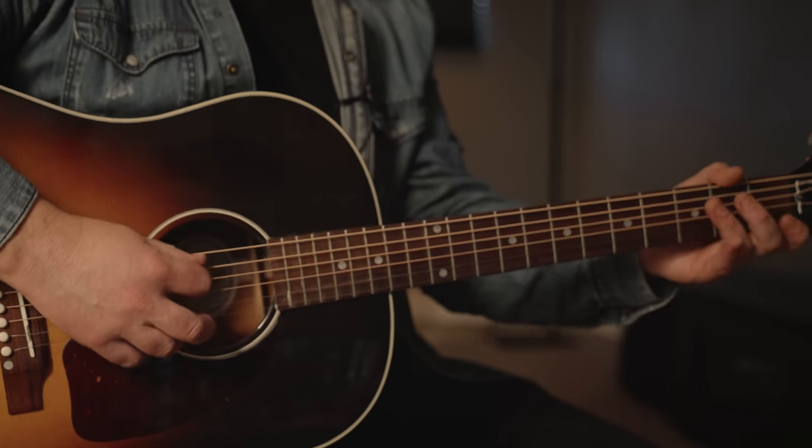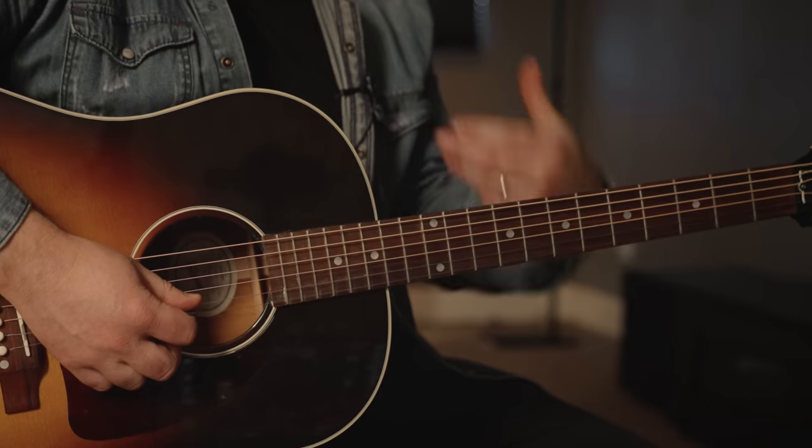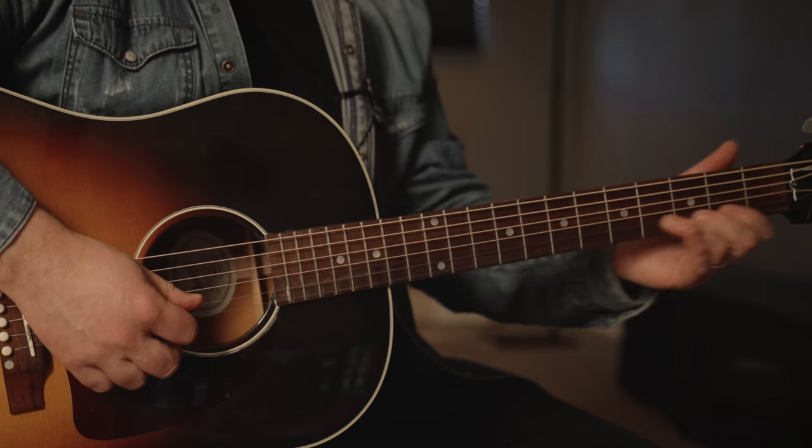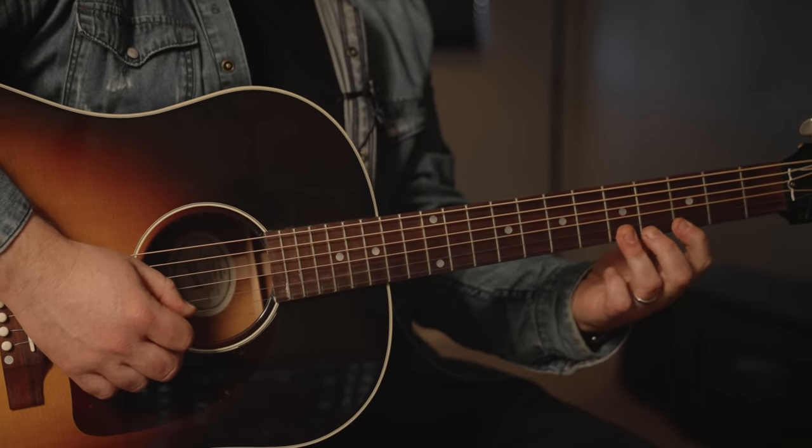You're going to want to play that open B string, but it's not part of this scale — so that's what you're going to have to watch for. Another thing is transitioning up, sliding up to the next position. You have 1-3 on the B string and you can slide that up to 5. And then you have 3-5 on the high E.